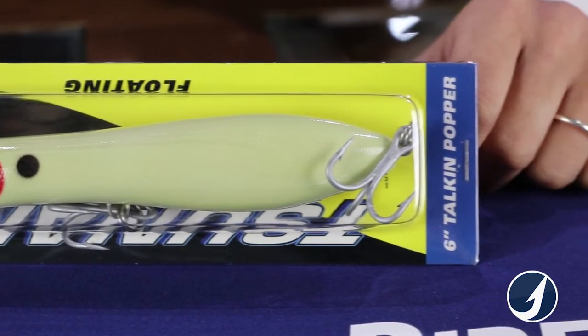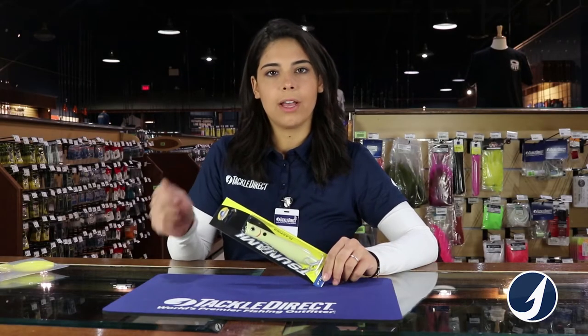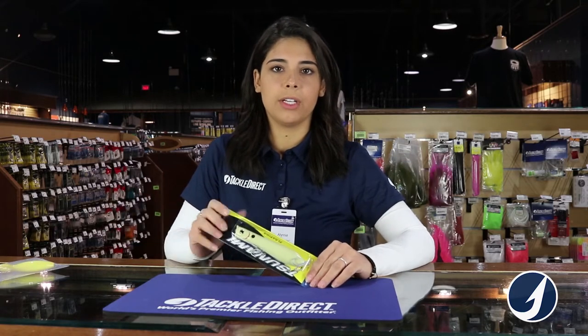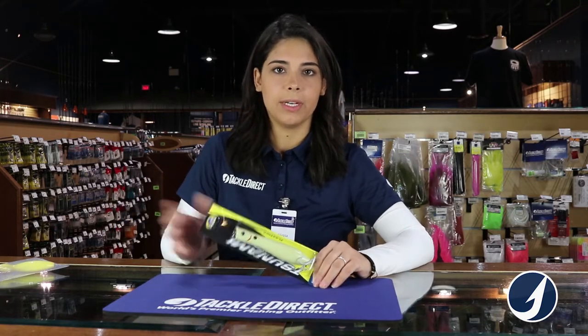Basically it's up to you to give the action with the rod. If you jerk the rod up and down a little bit, it'll go back and forth and create a little bit of splashing and eventually provoke a predator to come and attack it.